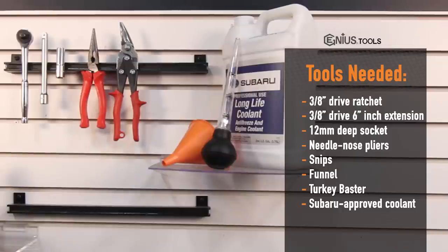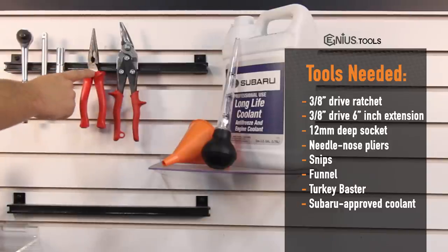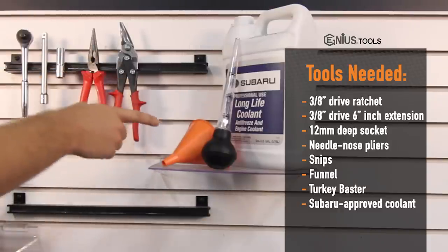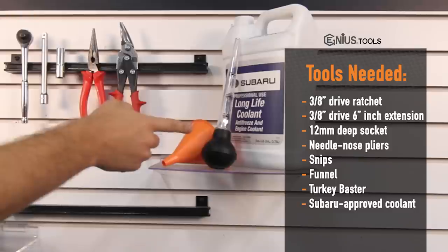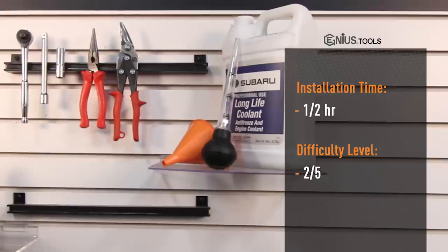Tools needed are a 3/8 drive ratchet, 3/8 drive 6 inch extension, 12mm deep socket, needle nose pliers, snips, a funnel, turkey baster, and Subaru approved coolant. Install time is 30 minutes and install difficulty is a 2 out of 5.